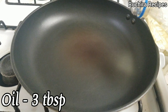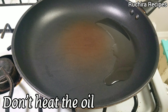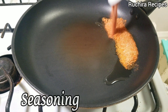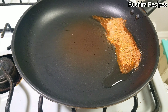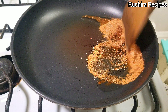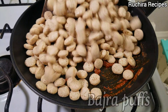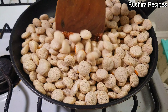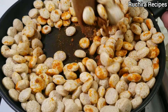Now in a pan, add 3 tbsp of oil. Keep the flame to the lowest and don't wait until the oil is hot. Immediately add the prepared seasoning and mix it with the oil. Keep the flame to lowest, otherwise the masala will start burning. Now add the Bajra Puffs and toss them, continuing to stir until they are well coated and the spices are evenly distributed.